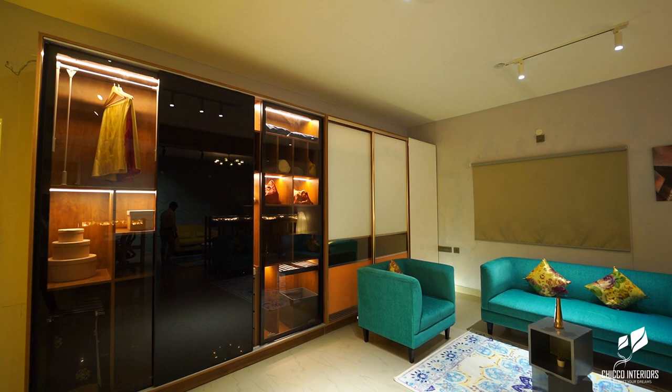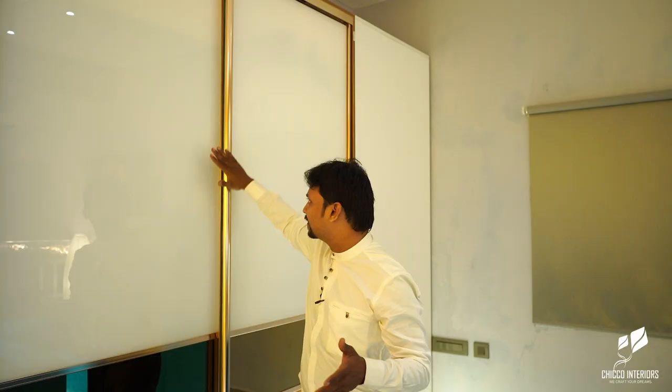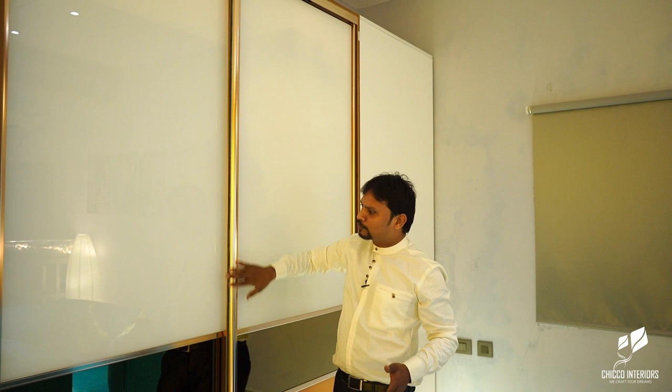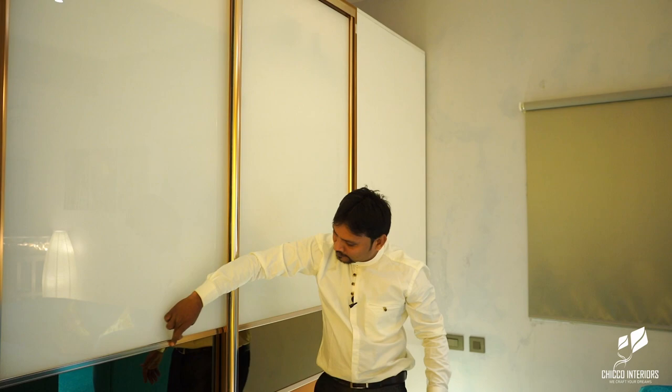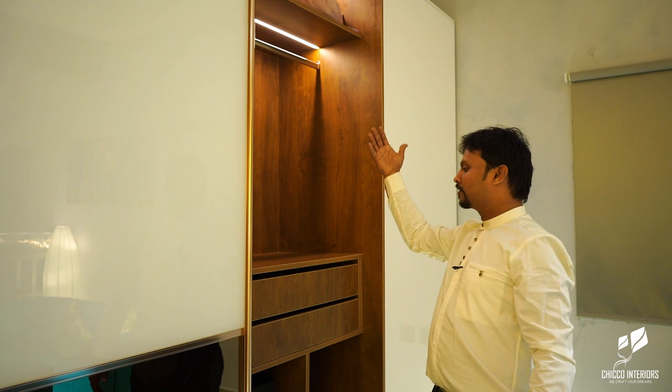There is another type of wardrobe. The first wardrobe we saw had a black profile with transparent glass. Another option is the Aristo profile — it is a bronze, I mean rose gold profile. It is a Russian profile; we use a Russian profile. This is completely lacquer glass. There is an intermediate plus with the mirror — it is a bronze mirror, and another color option we have given here. This is also completely customized.